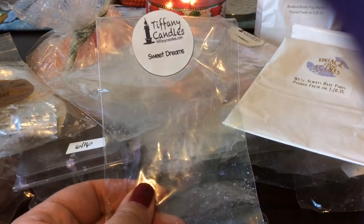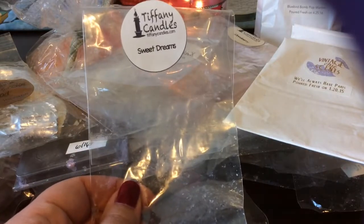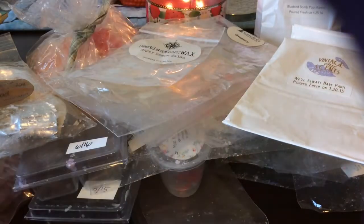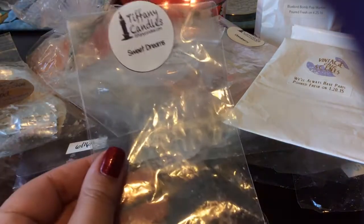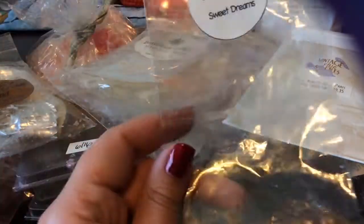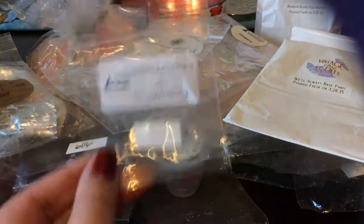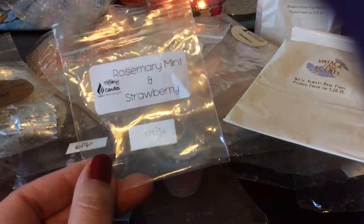From Tiffany Candles, Sweet Dreams — I think it's pink sugar and sweet pea, or maybe sweet pea and lavender vanilla. It smells bakery to me. I finished this and I'm not a huge fan of sweet pea, so I don't know that I will get that again.